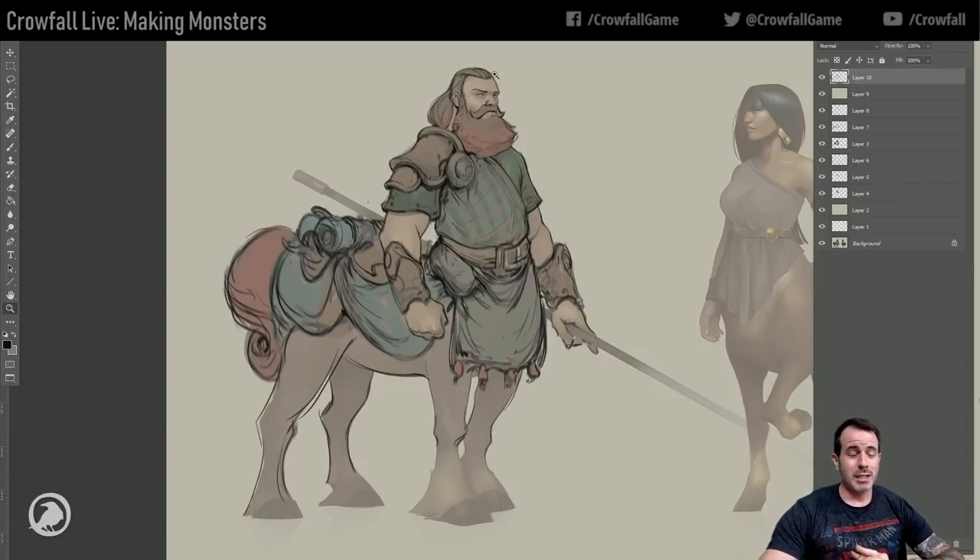Thanks so much everyone. I think we're getting ready to wrap the stream up. Definitely check out Crowfall. We stream a couple times a month here - the profile live is once a month, and occasionally we'll do other streams as part of a new update. There's going to be all this monster stuff all month, which is pretty cool. Thanks for hanging out with us today - we love all you guys. Black raspberry for life - it's wicked good.